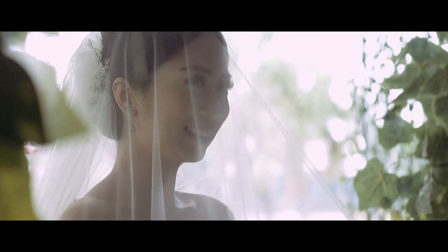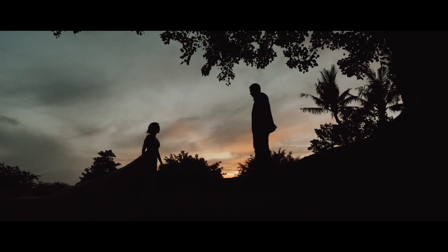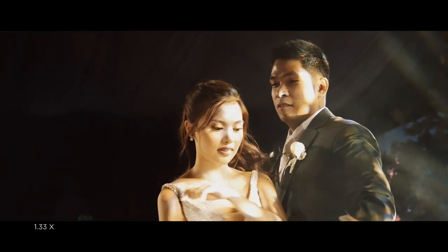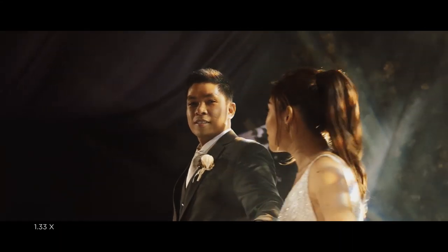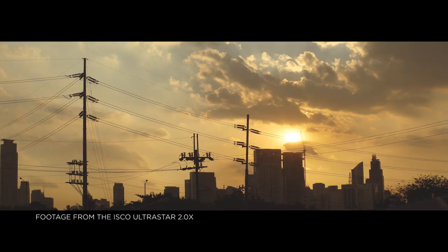I've had the lens since around early December and I've been using it for weddings, debuts, pre-wedding shoots, and any chance I can get. The two big questions are: how does it perform, and is it worth it? The Sirui is at 1.33x — that's the baseline for anamorphic shooting. There's also 1.5x and then 2x. At its price point, 1.33x is really good enough.